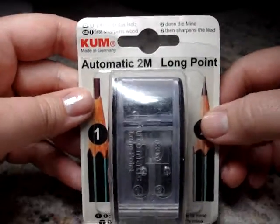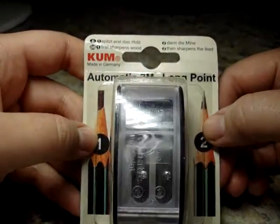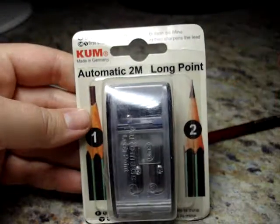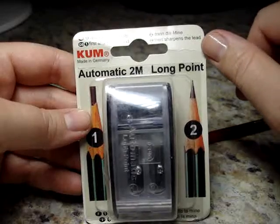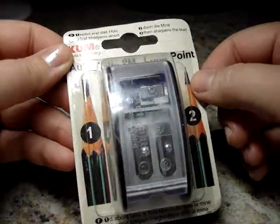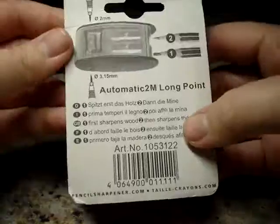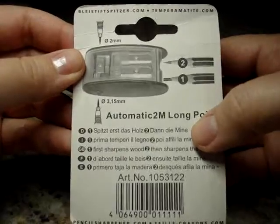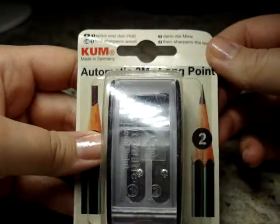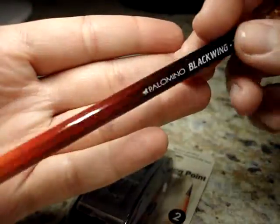Today I wanted to do a quick review and instructional video on the Kuhm automatic long-point pencil sharpener. This is going to be the third one I'm adding to my collection — I have one at work, my husband has one for work, and now we have one for home. The one I have now is from Amazon; the first one I ordered was from pencils.com or JetPens, and I got it when I got my Palomino Blackwings — this one is from the Volumes collection.